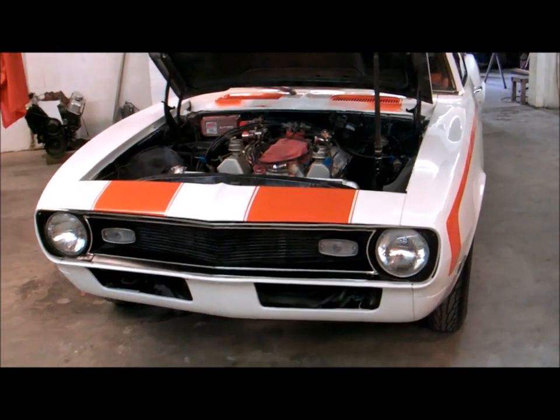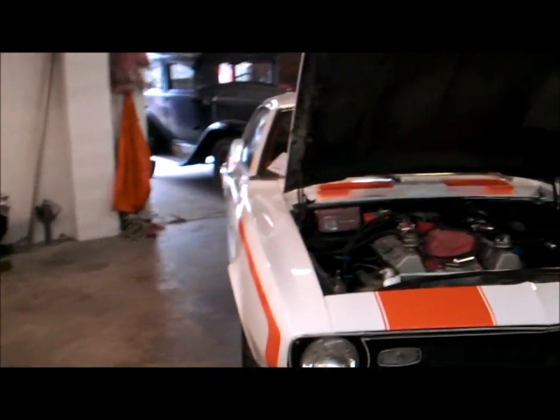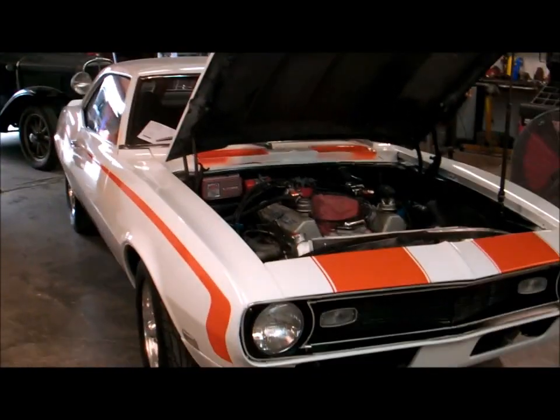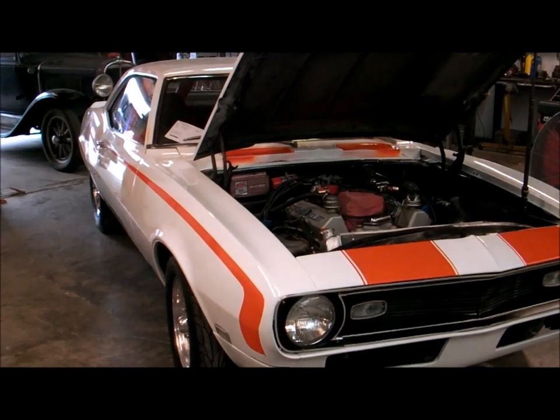1968 street driven Camaro for sale. This is WITW — talk to you soon.